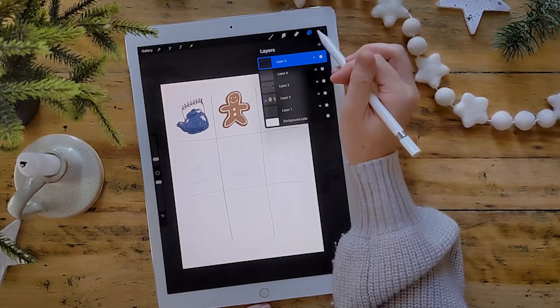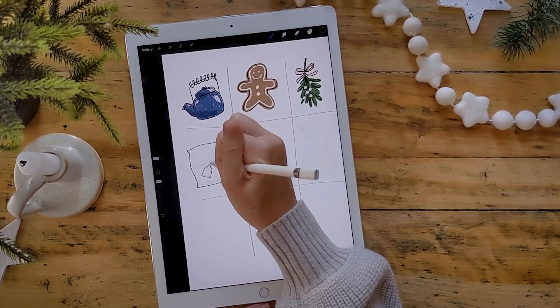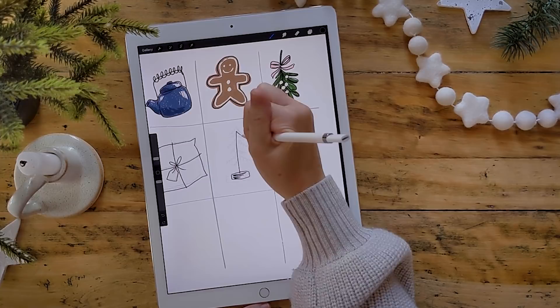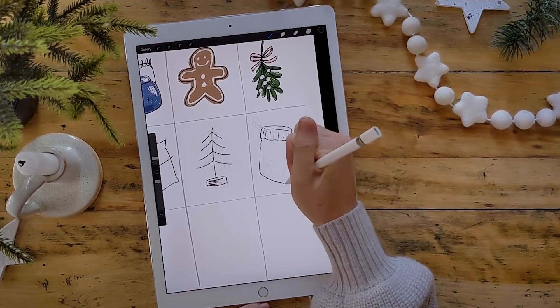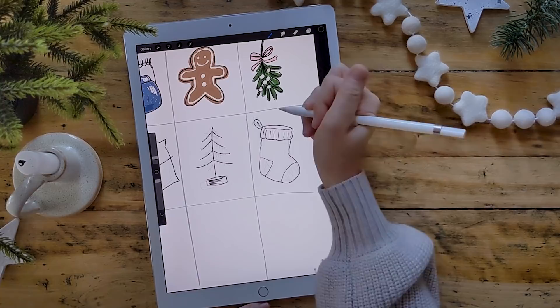Let's lower the opacity on that layer and go over everything. The first thing is a brown paper package tied up with string — a lumpy square with a bow, some string across it, and a little gift tag. Super simple. For the tree, start with a rounded rectangle for the base and draw the stem, then add as many little curving branches as you want. For the stocking, round everything off to make it look softer, add little lines to show it's hand-knit and a bit lumpy, and mark off the heel and toe. The other details we'll add with color.